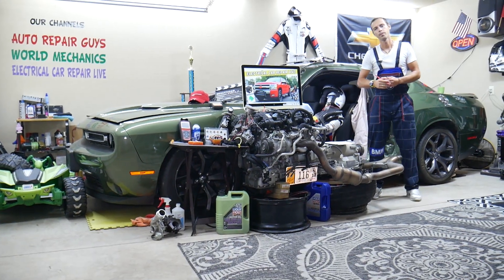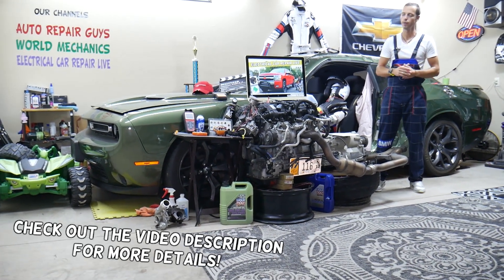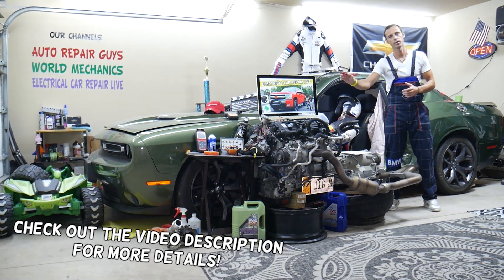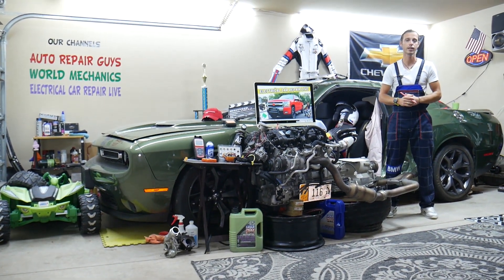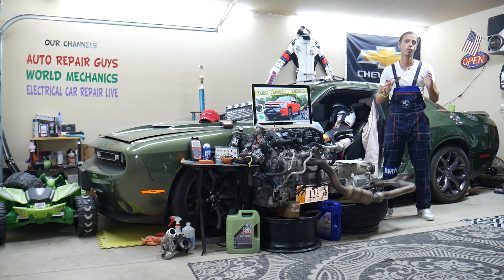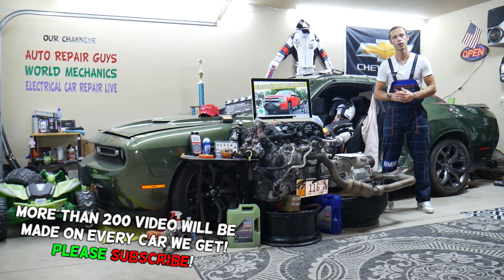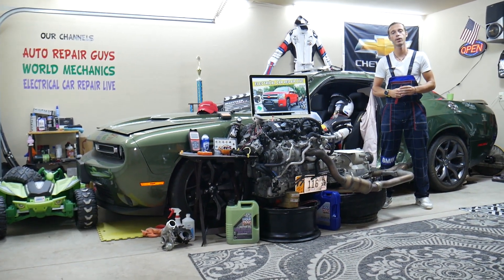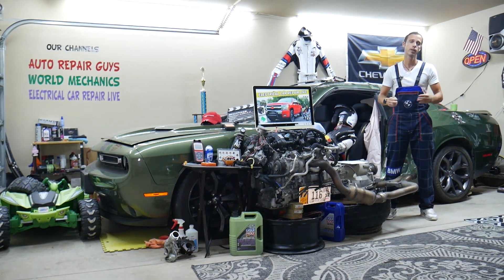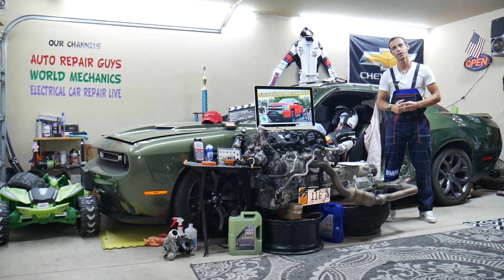Hey guys, welcome back to Electrical Car Repair Life. Thank you for watching and subscribing to the channel. Today will be a super helpful video for anyone with a Chevy Silverado — that generation from year 2007 to 2013. If you need to find where the fuse for the trailer left turn signal is located, which fuse to check, and where to buy cheap parts, tools, fuses, and relays at a good price with quick shipping — all that will be covered absolutely free for your convenience.